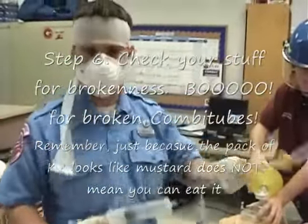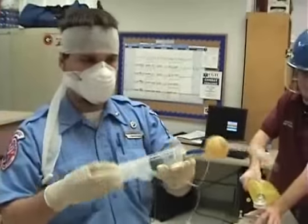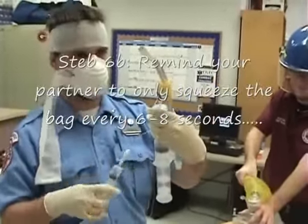And then what we need to do is check and prepare our equipment. Put some air into the big one, make sure it's not popped. Put some air in the little one, make sure it's not popped.